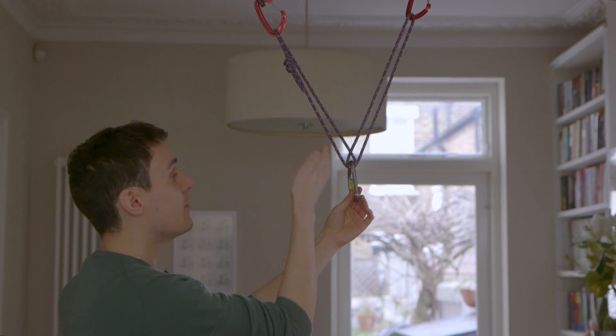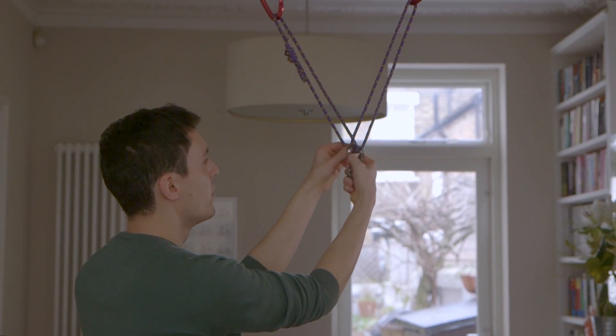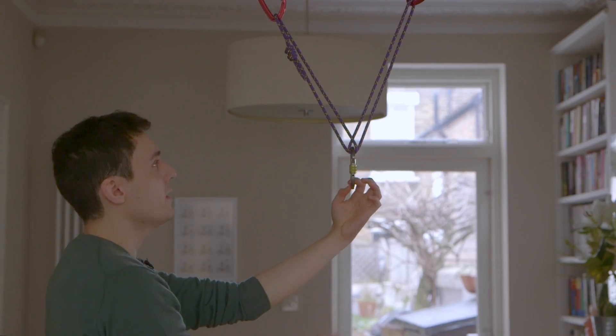And that is basically it. So if you're top roping, what you would do is put your rope through, or if you want to use a second locking carabiner, you can do that as well.